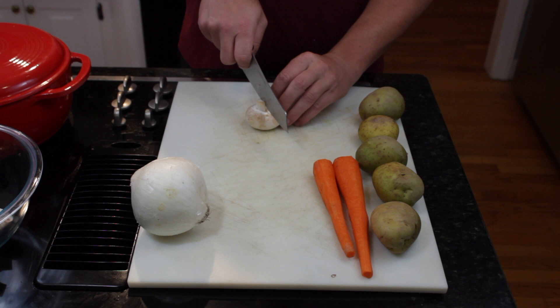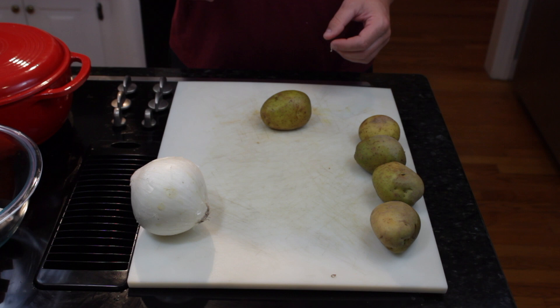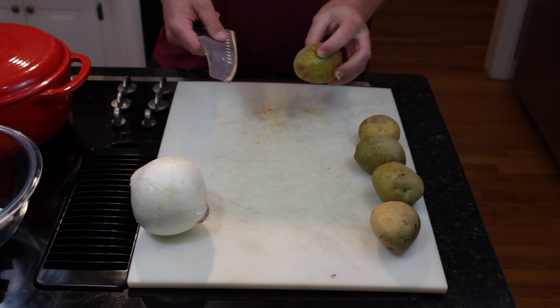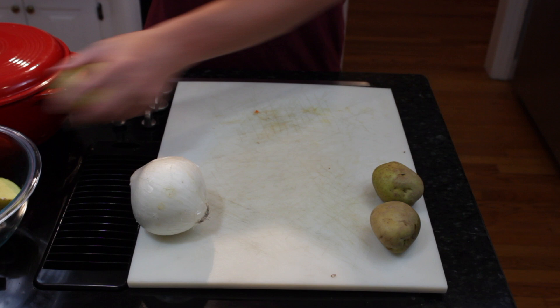We're going to do that same thing with all the vegetables. For the carrots, you just want to cut these into thirds. For the potatoes, I would cut these in half — you want them a fairly decent size so they don't fall apart. These are Yukon Golds but any white flesh potato will work. I think you could throw a red potato in there whole. I have not tried this with sweet potatoes or yams, but I'd venture to say those would probably disintegrate into your braising liquid. So use a fairly hearty-fleshed potato.